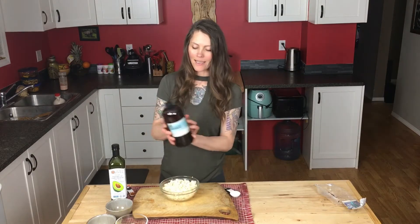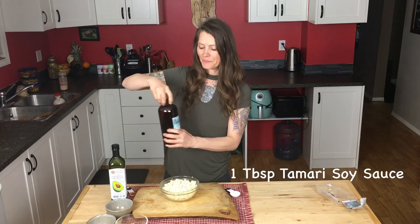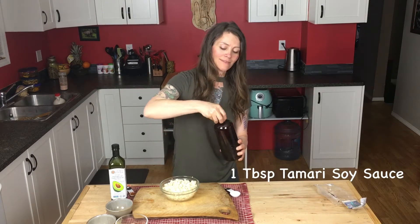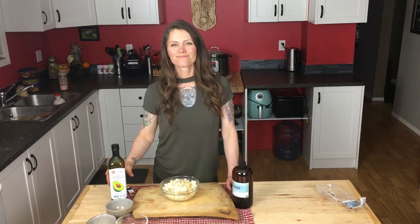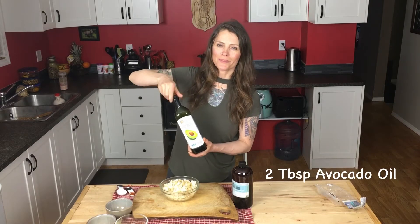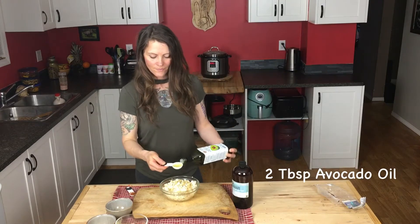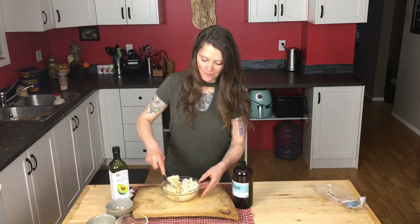I'm going to use this organic tamari — it's a wheat-free soy sauce — and I'm going to use one tablespoon. Avocado oil I use two tablespoons. Mix it up here.